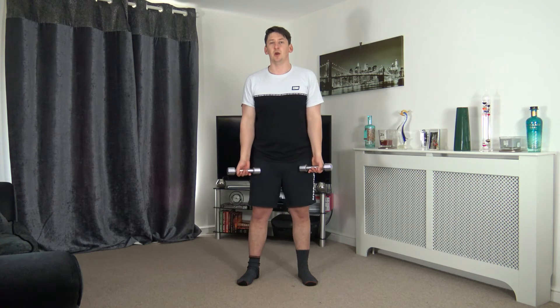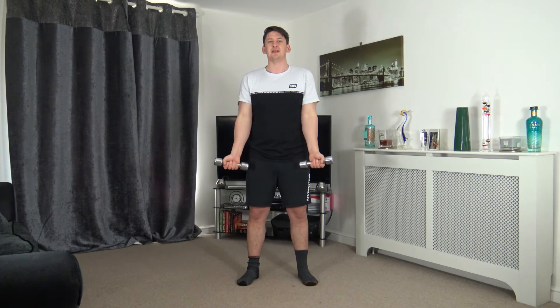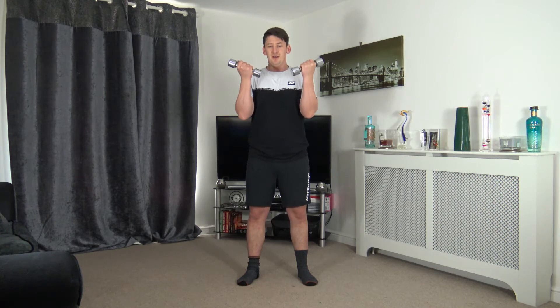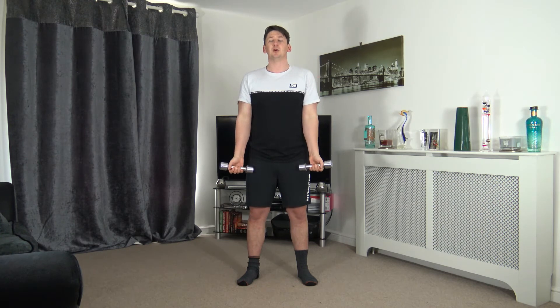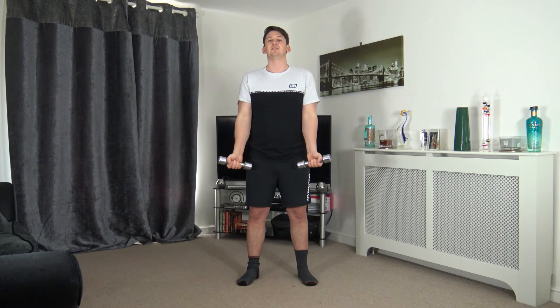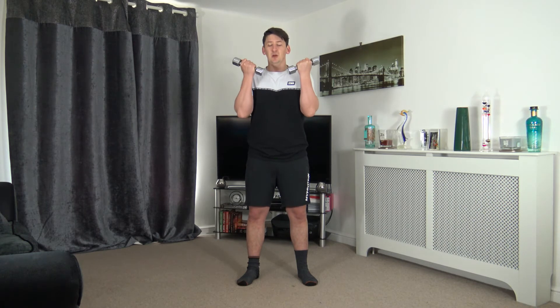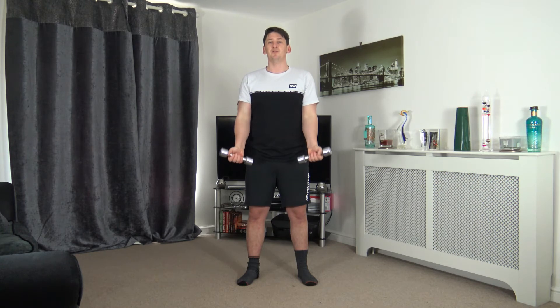Standing nice and tall, chest out. Three, two, one — up we go, squeeze, and slowly back down. Take your time, work to a good rhythm. You can go: up one, two — down one, two. That's how you ensure it's slow and controlled, and you can apply that rhythm to any exercise.